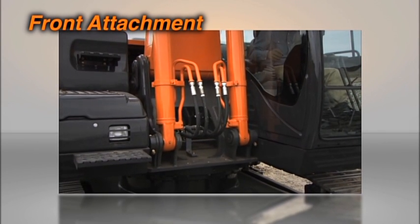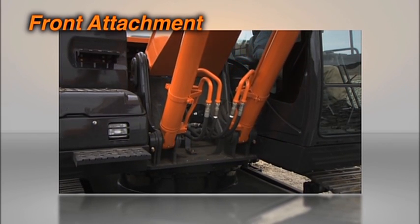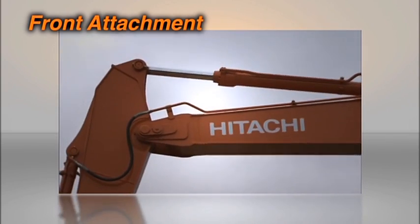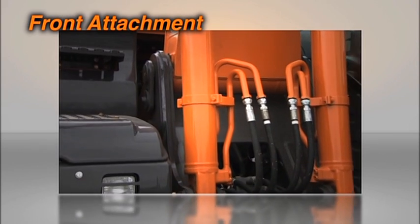At the boom joint, which receives the greatest concentration of stress, the bracket between the top and bottom of the boom is thicker and the plate has been made from high tensile steel. Durability has also been enhanced with the use of a hard brush for the bracket.